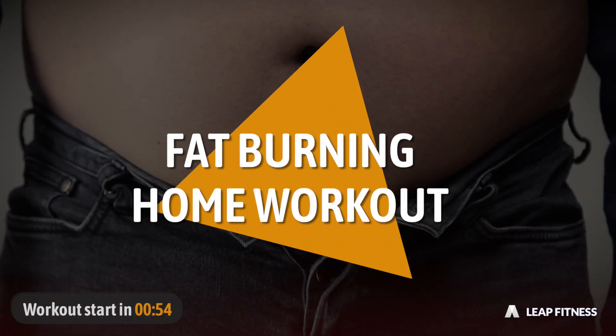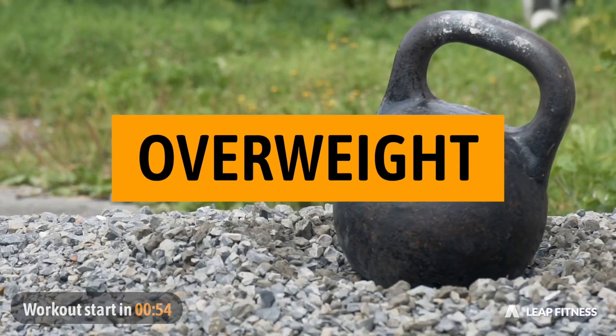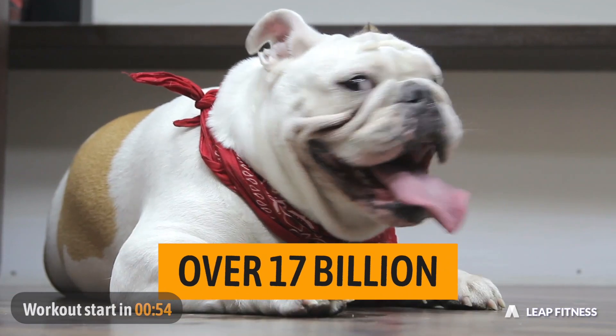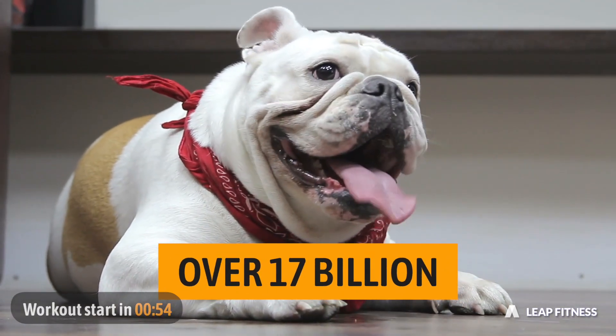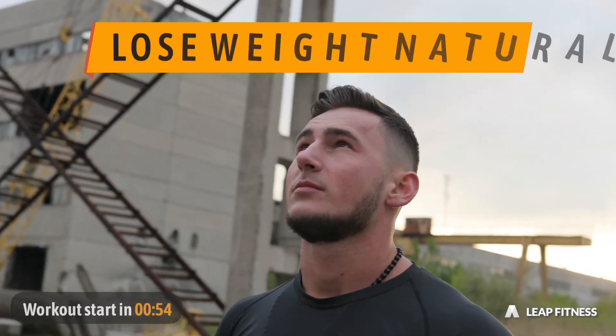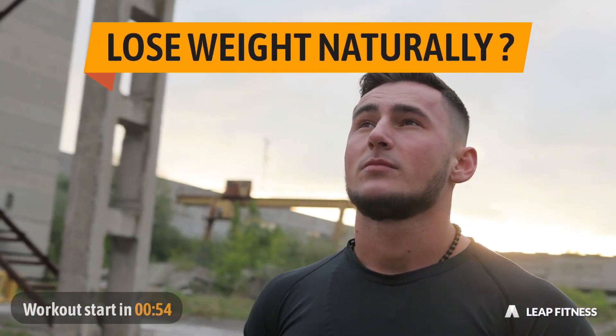Fat-Burning Home Workout. Overweight can really trouble us sometimes. There are 1.7 billion overweight people around the world, and half of them are trying to lose weight. So what's the best strategy to lose weight naturally?